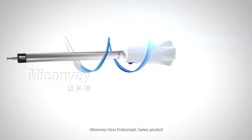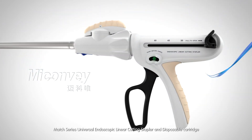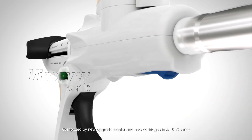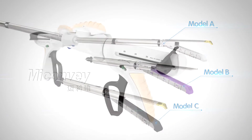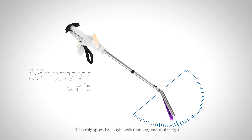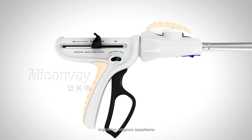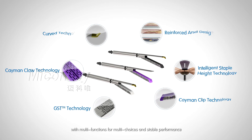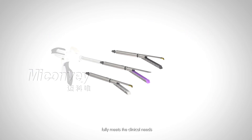MyConvey new endoscopic series product: Match Series Universal Endoscopic Linear Cutting Stapler and Disposable Cartridge. Composed of a newly upgraded stapler and new cartridges in ABC Series. The newly upgraded stapler with a more ergonomic design makes the operation easier and smoother, improving surgeons' experience. The newly launched cartridges with multi-functions for multi-choices and stable performance fully meet the clinical needs.